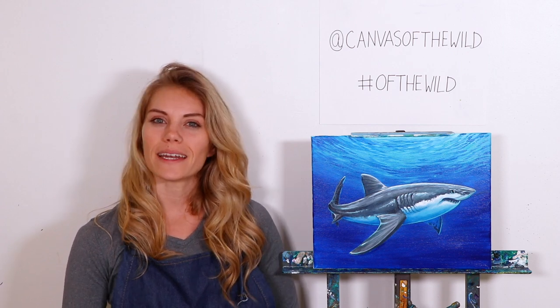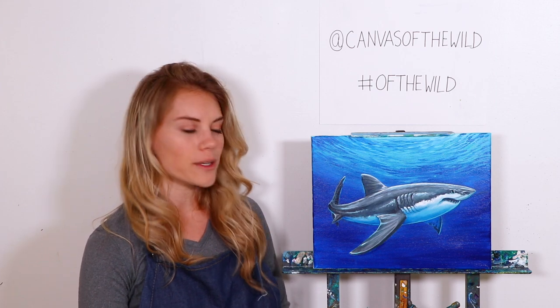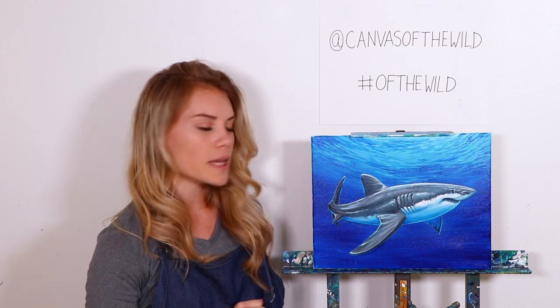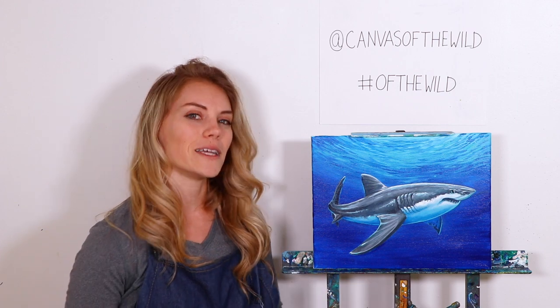Hello and welcome. My name is Kelly and I'm an instructor with Canvas of the Wild. Today I'm going to share with you how to develop your very own great white shark painting, starting with the big beautiful blue background, developing those ripples, and then jumping right into our great white shark color blocking, and then developing the details over time.